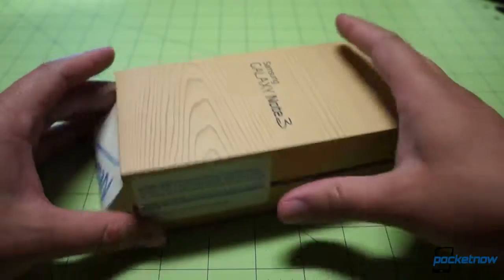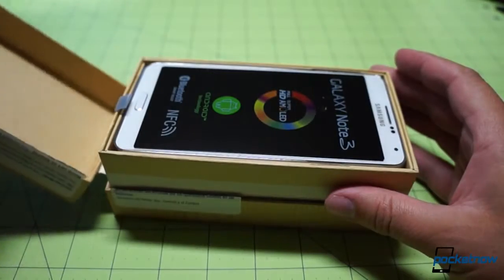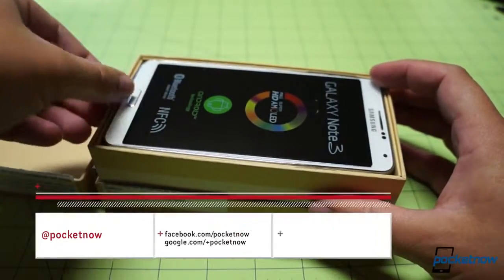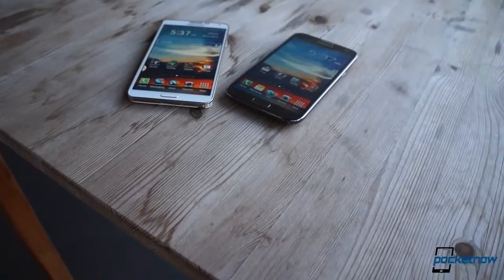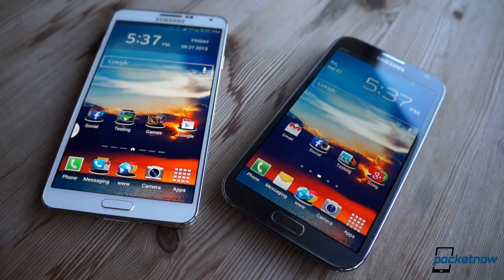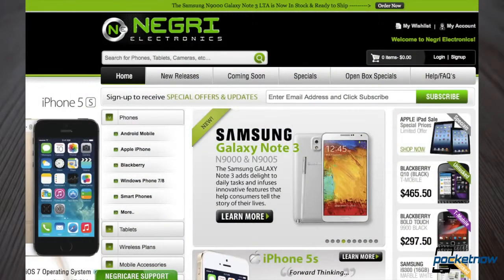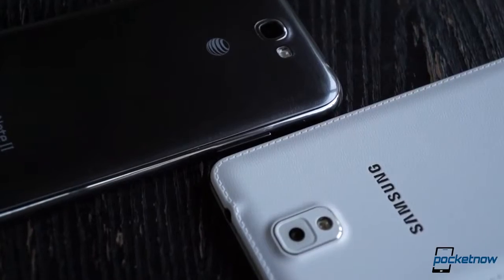First things first. Yes, we did just unbox the Note 3 a mere 48 hours ago, so impressions of the device are in their infancy. Wait for our full Galaxy Note 3 review coming the week of September 30th for our more detailed feelings on this device. Be sure to follow us on social media so you don't miss it. Secondly, we want to make clear exactly which models we're comparing here. The Galaxy Note 2 we have on hand is the AT&T version for North America, while our new Note 3 is International Unlocked Model SM-N900. And finally, as we mentioned in the intro, this Note 3 review unit comes to us from Negri Electronics. Visit them in the link in the video description if you're looking for a Note 3 of your own. Now, let's see how the incoming and outgoing kings of the phablet world compare.